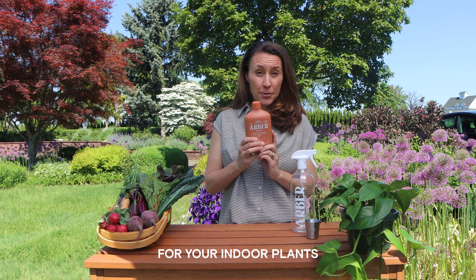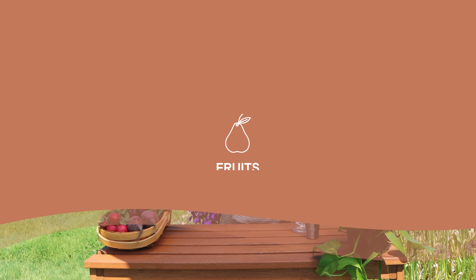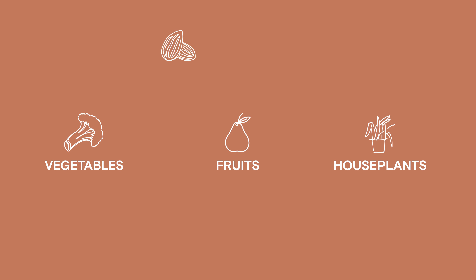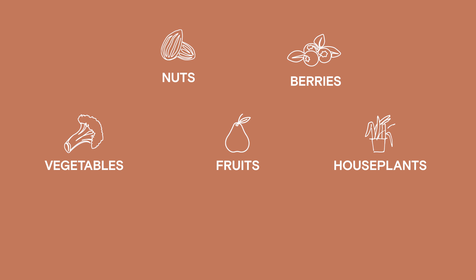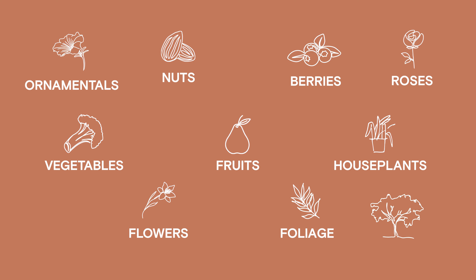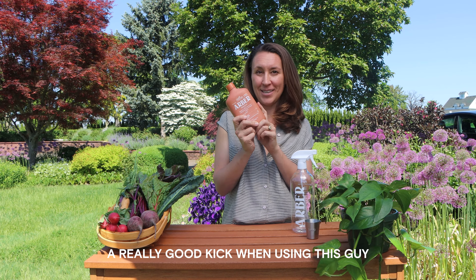Arbor plant food is really fabulous for indoor plants and your outdoor plants, so you're going to be able to use this on your fruits, your vegetables, your houseplants, anything — nuts or berries, all your flowers and foliage, roses, ornamentals, and also your trees and your shrubs. Everything's going to get a really good kick when using this.